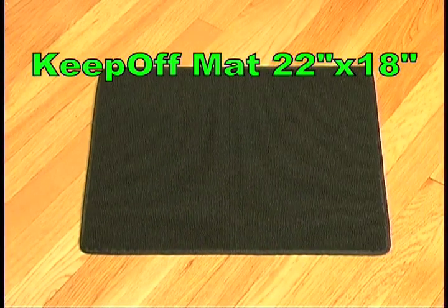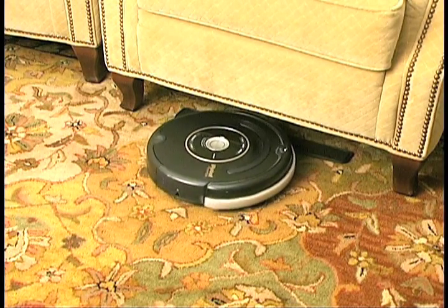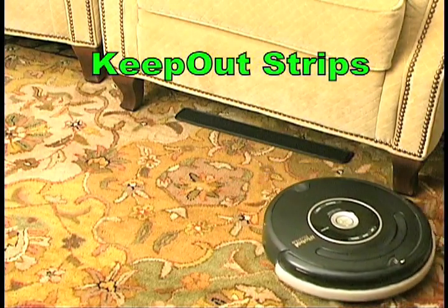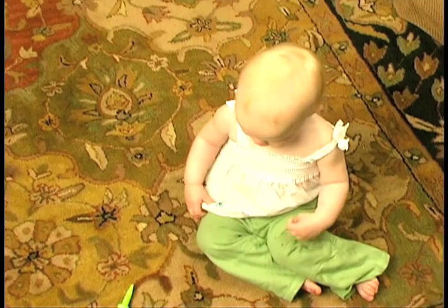Keep-Off mats are designed to work with Roomba's cliff detector system. Just place the Keep-Off mat under the object or in the path that you don't want Roomba to go. And best yet, it works with all Roomba and Scooba model robots.